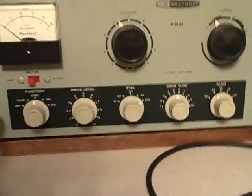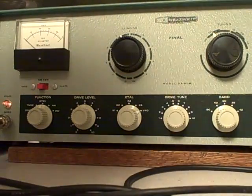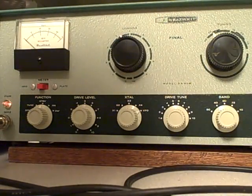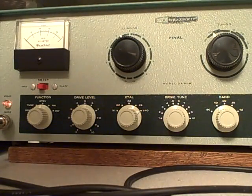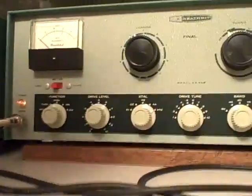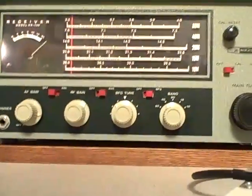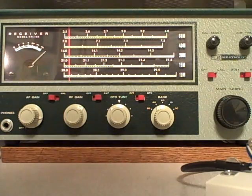Here's a close-up of the transmitter that we just used to make our contact into France — this is the Heathkit DX-60B, all tuned up on 40 meters. Did a great job for us with 50 watts of power, all the way to France. We're using a straight key just like they would have used back in the 1960s when the Novices operated — just a regular straight key. And here's that receiver again, the Heathkit HR-10B, picking up all of these fine signals from Europe tonight on the 40 meter band.